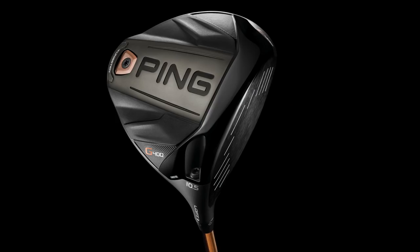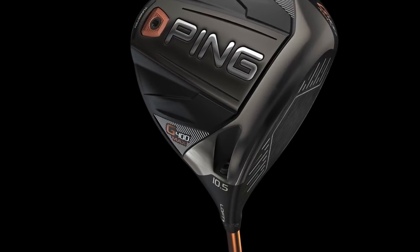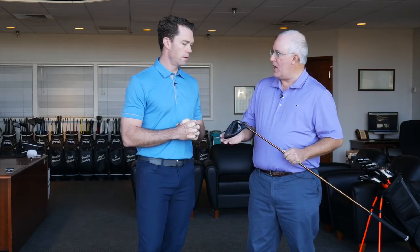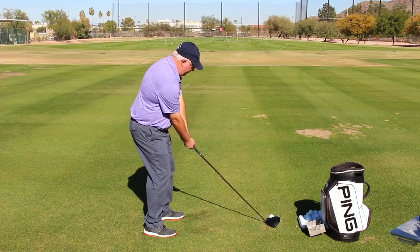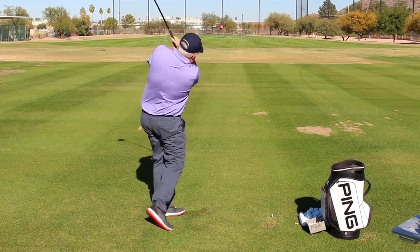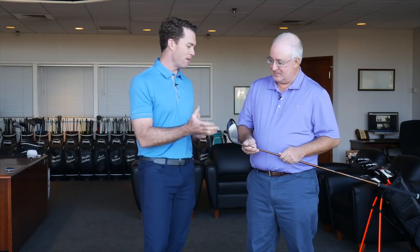You guys obviously had a tremendous 2017 — the G400 was a smash success across the line, especially the drivers. We've got a new addition to the G400 driver family, the G400 Max, that we want to talk about right now. Tell us a little bit about the new model. The G400 has been very hot in the marketplace. The story of the Max driver was we were on a mission to make the straightest driver golf's ever seen. It's just so straight — it was a lot of fun.